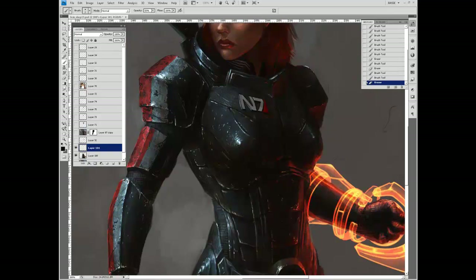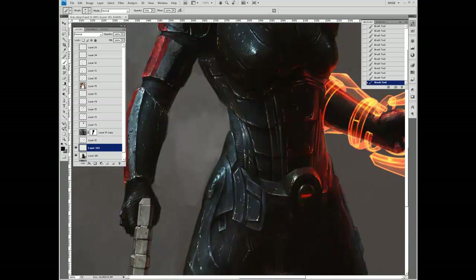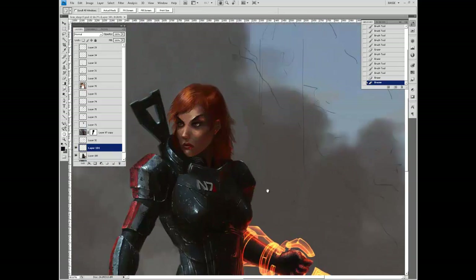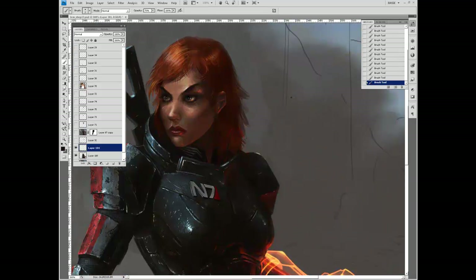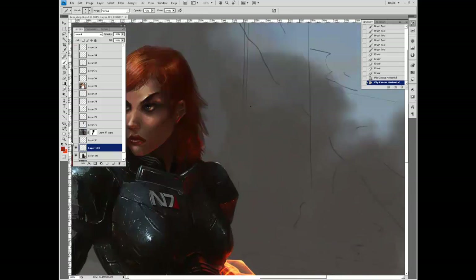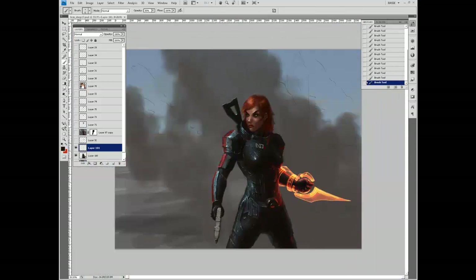Just doing more detailing on the armor. When you're trying to paint from reference, it's very important to keep looking at the reference as you paint — otherwise your memory tricks you and you start making little changes that aren't actually present. So I had to be very careful to check it over and over to make sure all the armor details were 100% correct.